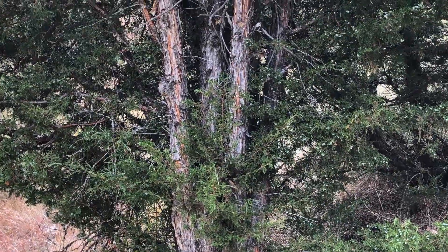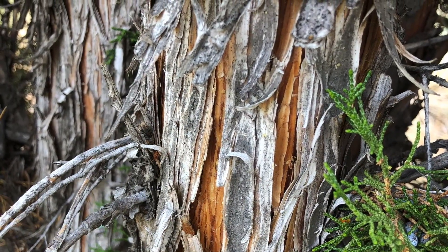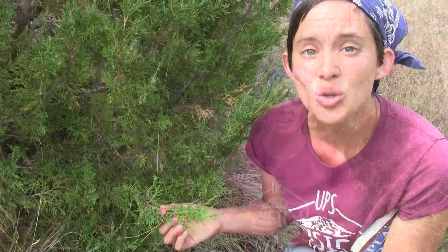The bark is really thin and fibrous and hangs in loose strips. Indigenous people would sometimes weave this bark into a rope and use it to carry fire when they were traveling, because it would smolder for a long time.